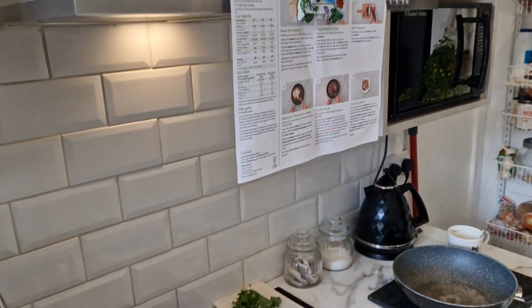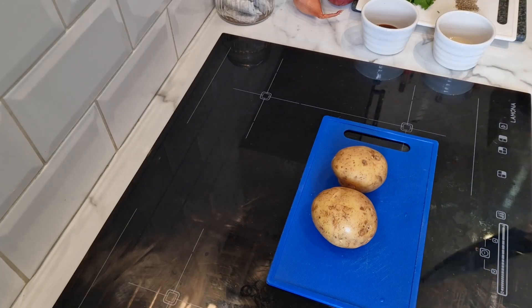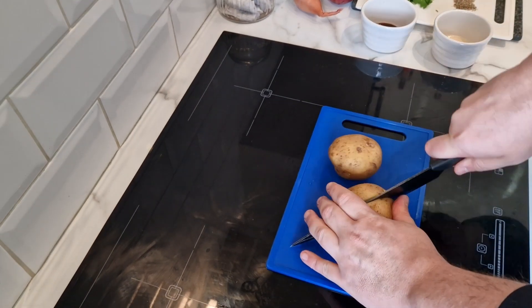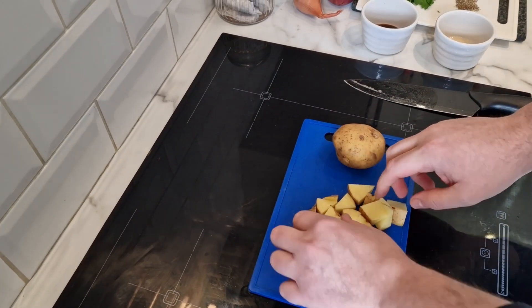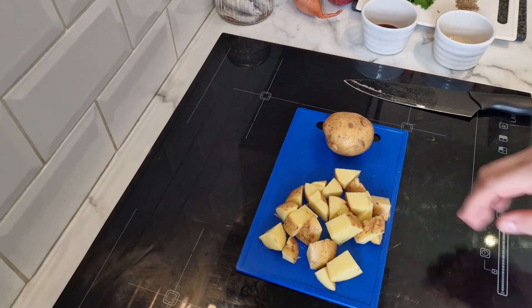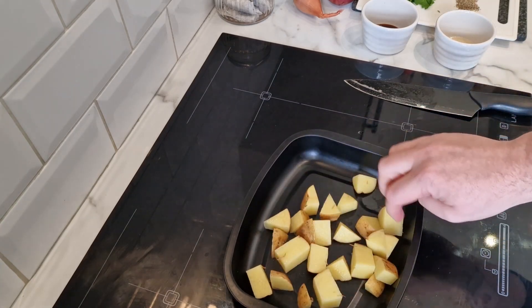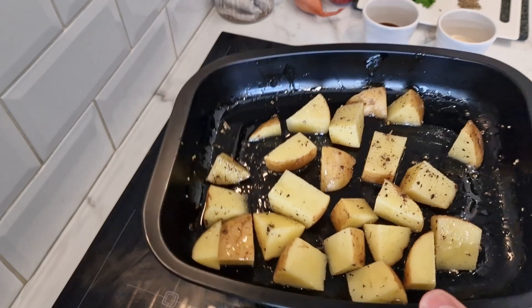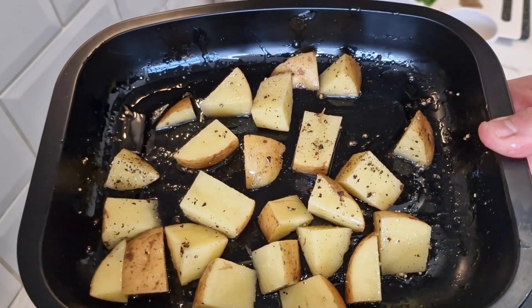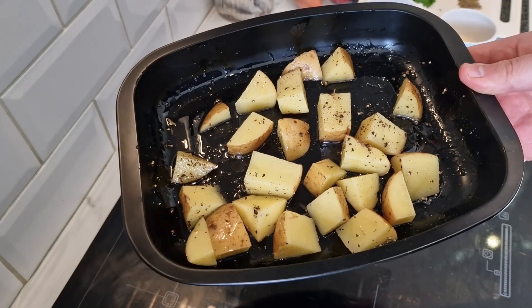I'm just going to use a couple of potatoes for me. It says chop into two-centimetre chunks, no need to peel - I've washed them. Pop onto a large baking tray, drizzle with oil, season with salt and pepper, then toss to coat. I think one potato is going to be enough when I've got a steak as well. Plenty of pepper, oil, and salt - should be beautiful. These go in the oven now for 25 to 35 minutes, giving them a mix up halfway through.